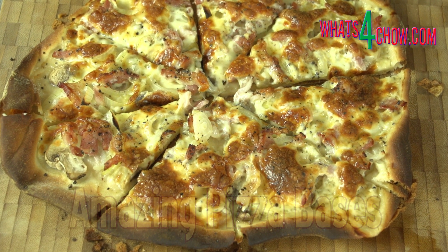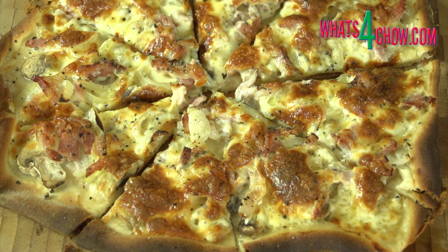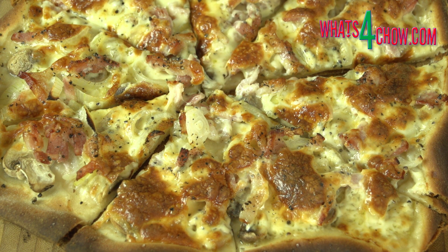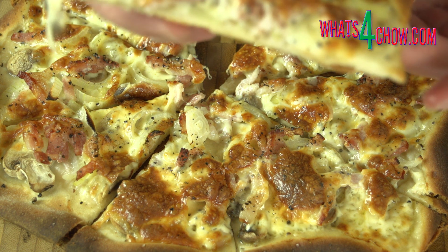The industry rule regarding pizza is you need super high temperatures to bake and achieve the beautifully charred bases and well browned edges. The problem is that almost no domestic home has an oven that can reach 350 Celsius or 662 Fahrenheit.